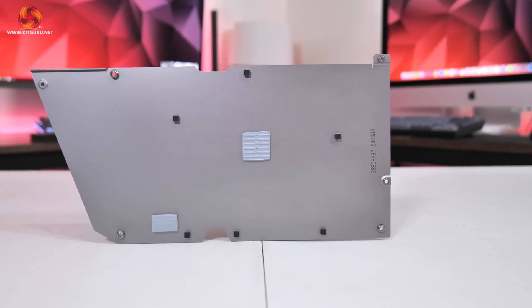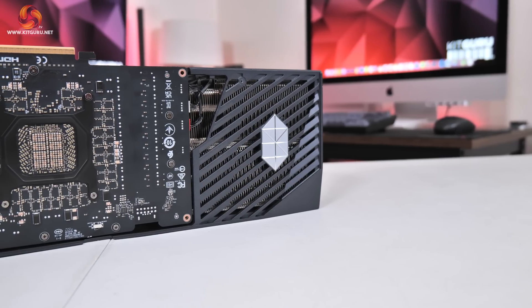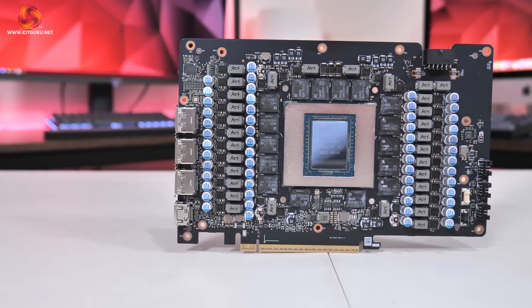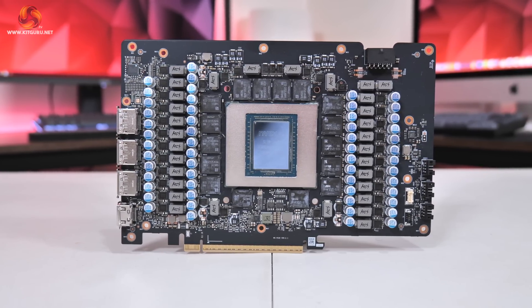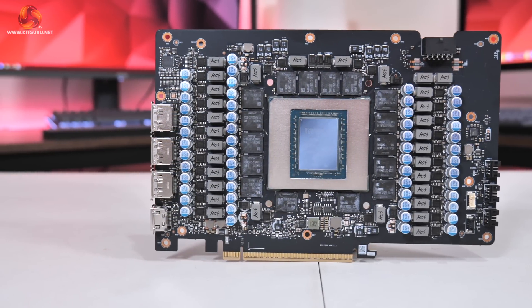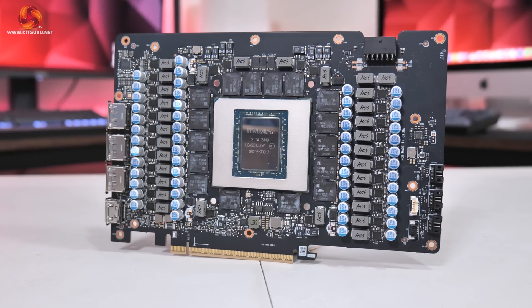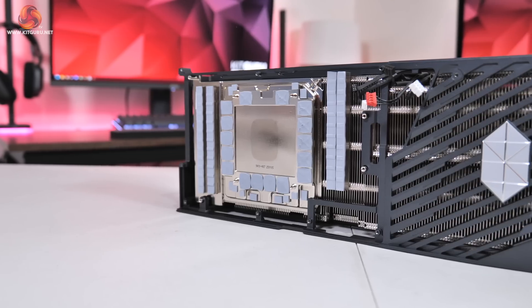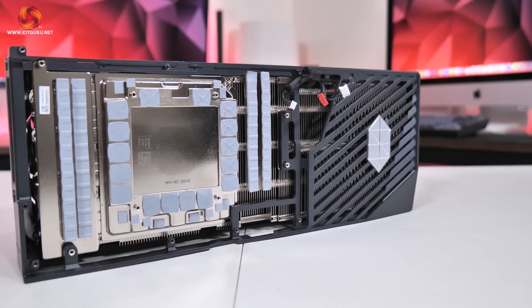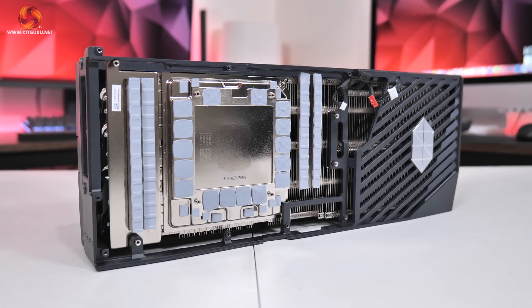For disassembly, the first step is removing the backplate, which reveals the back of the PCB and just how much flow-through space MSI has built in. The PCB extends about only 22 centimeters, leaving nearly 14 centimeters dedicated to unobstructed airflow. The PCB itself is very densely packed with no less than 22 phases for the GPU and seven for the memory. Monolithic Power Systems MP87993 MOSFETs are used throughout, rated at 50 amps, with the MP29816A controller handling both GPU and memory VRMs. The cooler uses a huge heatsink array with a vapor chamber contacting the GPU and VRAM, secondary base plates cooling the MOSFETs, and a total of 11 heat pipes with a square-shaped contact area for improved cooling efficiency.